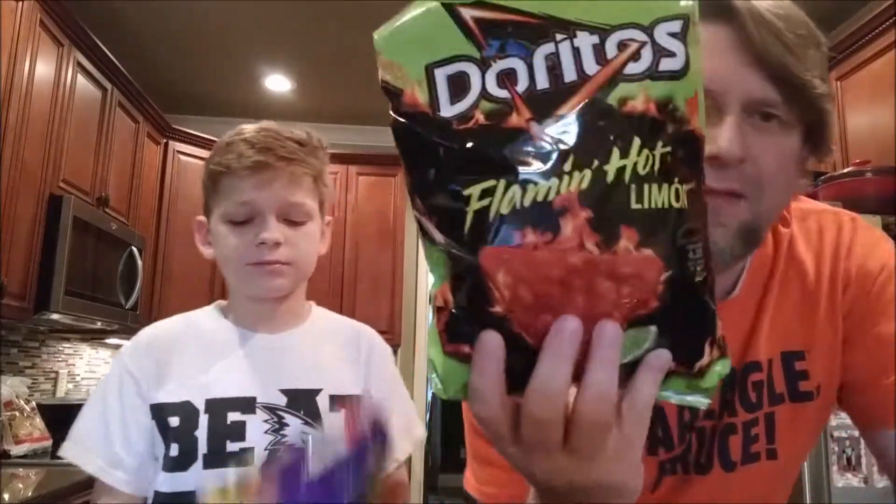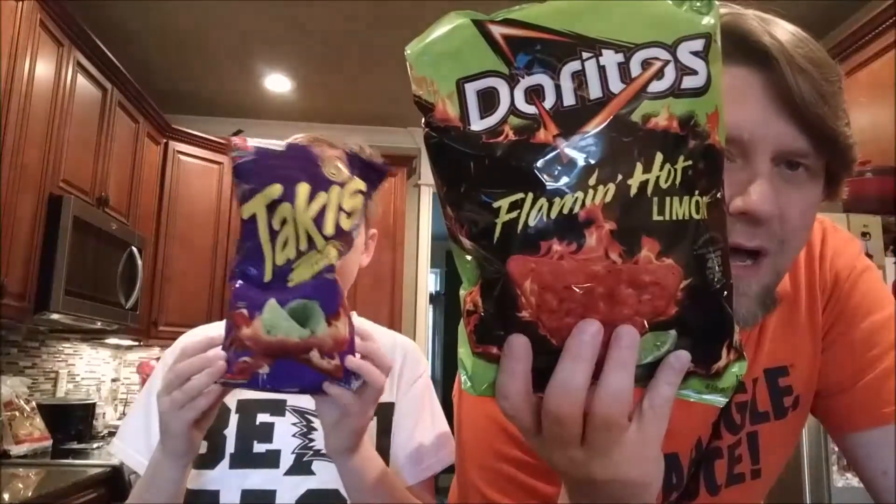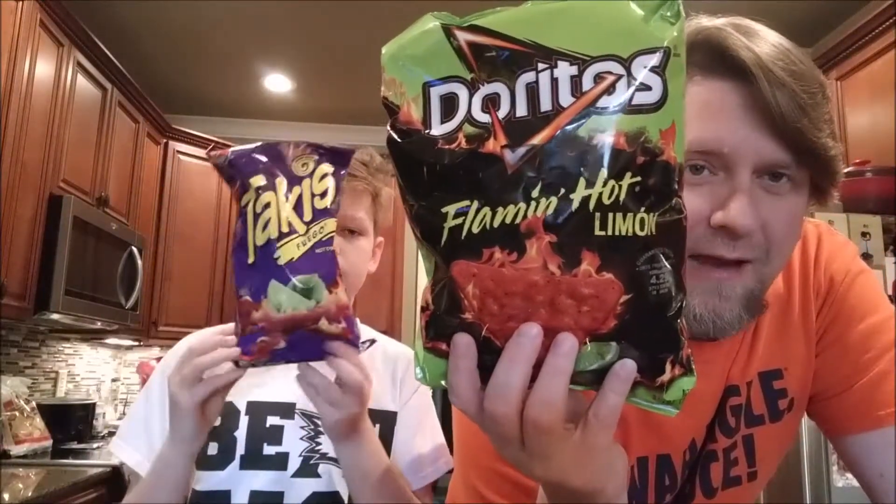Anyway, enough with the sadness. So we promised — was that last week? Probably two weeks ago — we promised to compare the Takis and, hold up, hold the Takis up, and the Flamin' Limon — however you want to say it — Doritos.